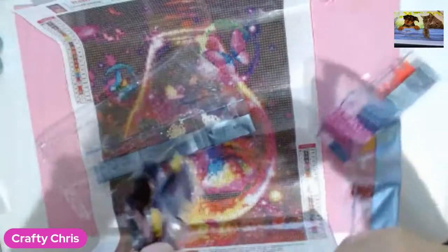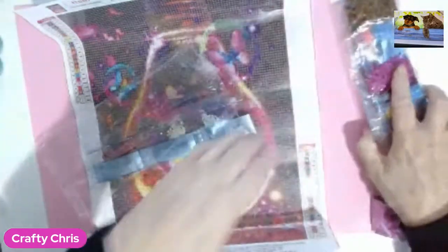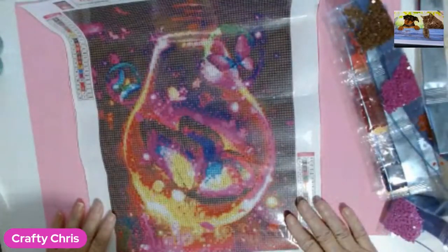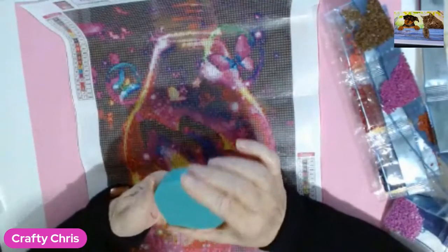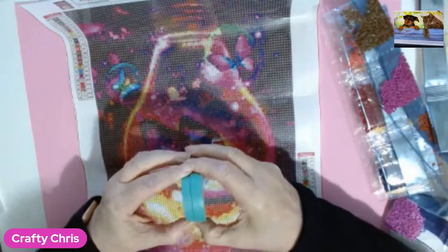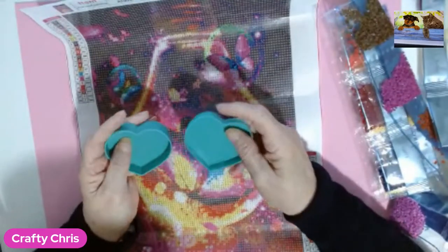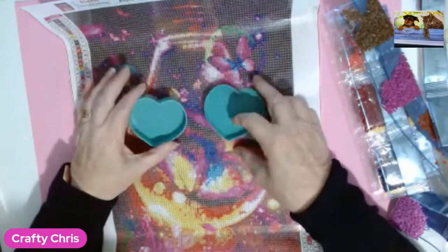There are some beautiful colours in there. I'm really looking forward to getting on with this one. What else did I get with it? Oh yeah, I've got the drill tray, which is a heart shape. They're nice little trays — they've got the lines inside as well, you can use the top and the bottom.